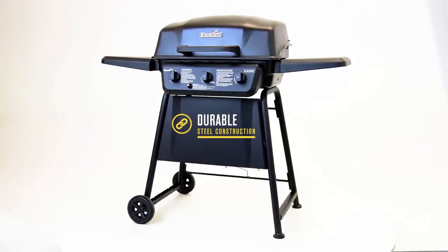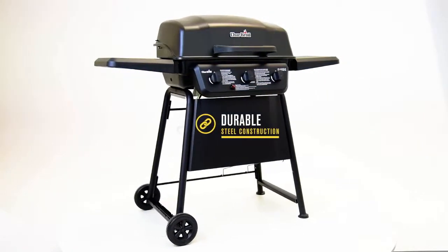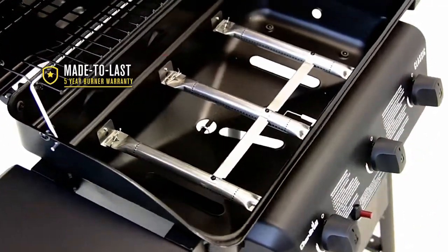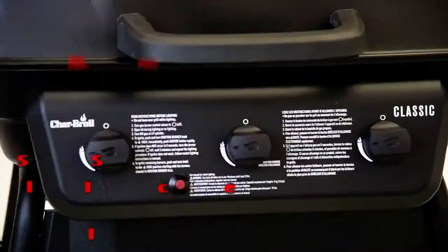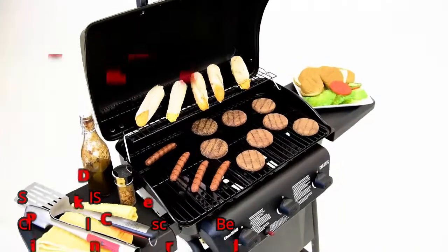They're built to last with durable steel frame construction and large wheels that make it easy to move and store. With a 5 year burner warranty, you can feel confident preparing great tasting meals for the long haul. The Char-Borall Classic Gas Grill is a smart and affordable choice to get your next cookout started.